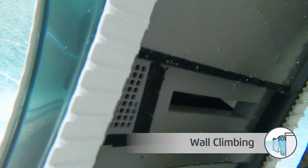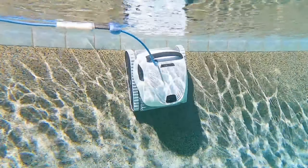The customizable app interface adds convenience, allowing tailored cleaning for entire pools or specific areas.